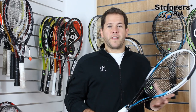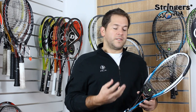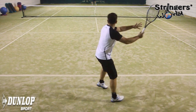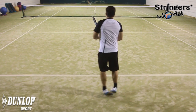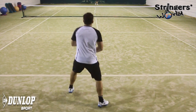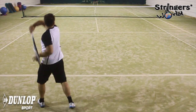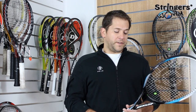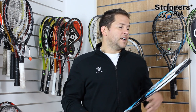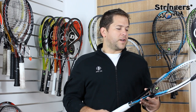Now, it's a very similar shape frame to the F2.0 but it's slightly stiffer at 65 and the more open string pattern gives it a little bit more pop so you don't have to create quite so much power yourself. Playability wise, I think it has a nicer sweet spot than the F version. Just the open string pattern kind of opens it up a lot more. You get a little bit more pop from it. Still got the very solid feel. Slightly lighter means you've got a little bit more room for customisation as well, so if you want to make it more polarised or a little bit more handle heavy, you can customise this frame to suit your needs.